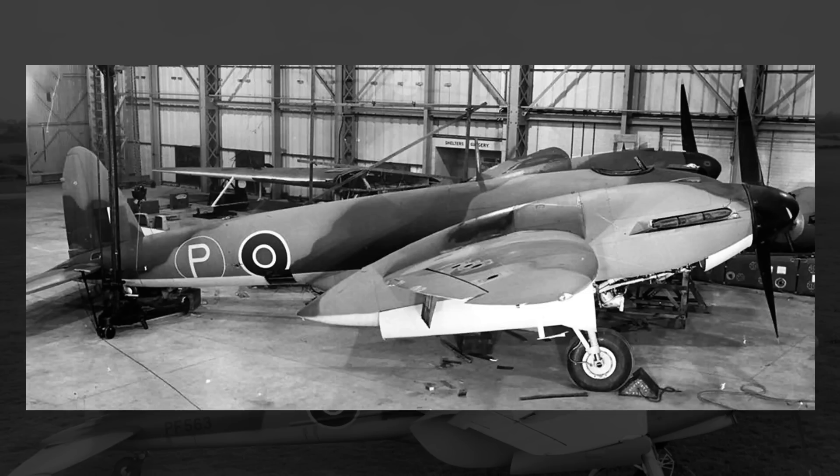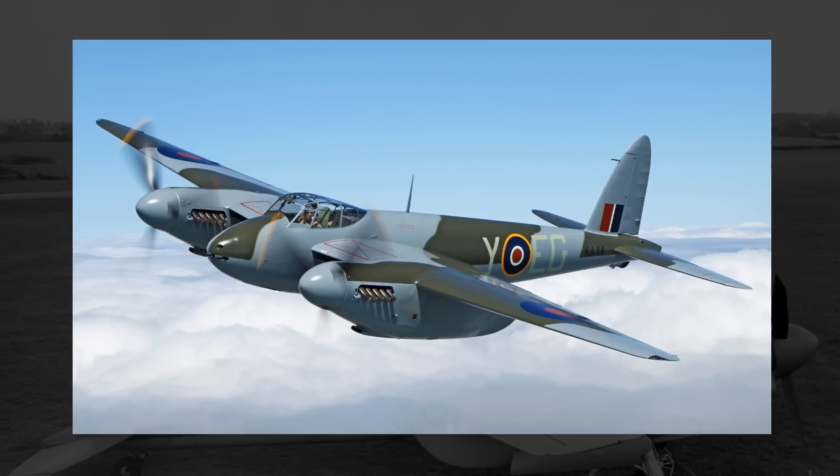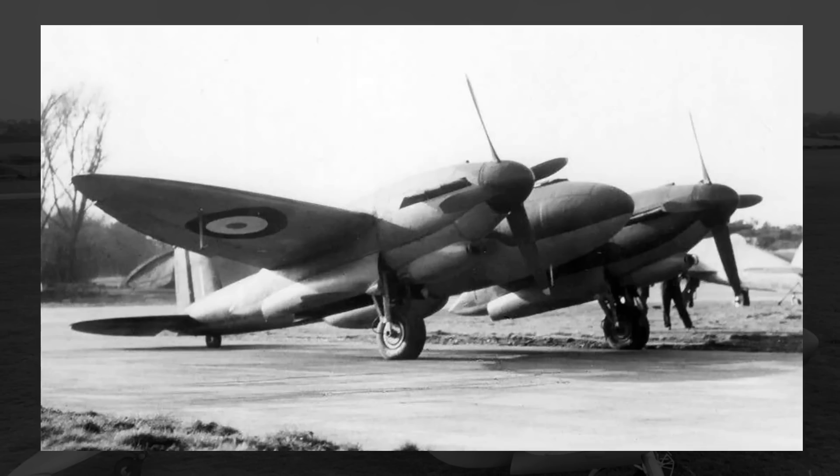Past November 1944, the lone Type 432 likely either sat in storage for a little while or was just scrapped shortly after its final flight. Vickers would receive the order to scrap it in late 1945, so by then the Metal Mosquito was no more. Honestly, even though the initial flight testing wasn't great, it never really got a fair shake. It's not as if the Mosquito came right out of the gate as a great plane either — there were problems in that design too that needed to be worked out. But for whatever reason, even though they went through 19 different iterations of the plane to finally arrive at the Type 432, the British military just decided they weren't interested anymore.